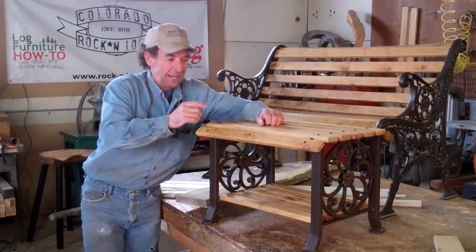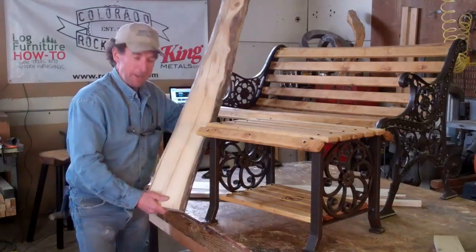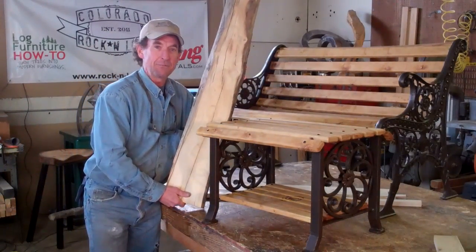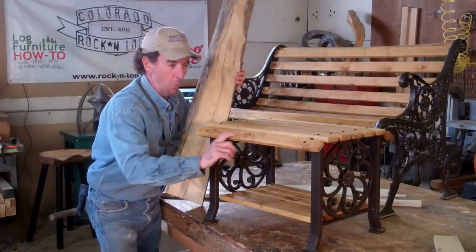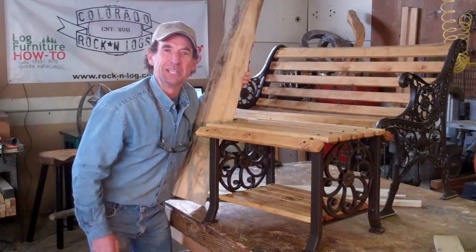Stay tuned now and I'll show you how we milled this little maple tree that we got from the Waldo Canyon fire into these beautiful wooden slats. Thanks again for watching. We'll see you in a few days.